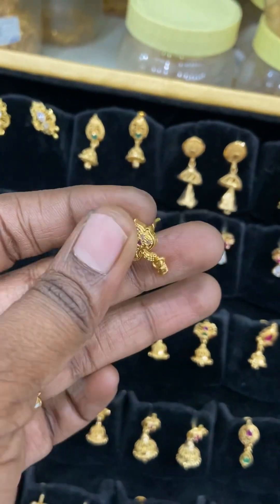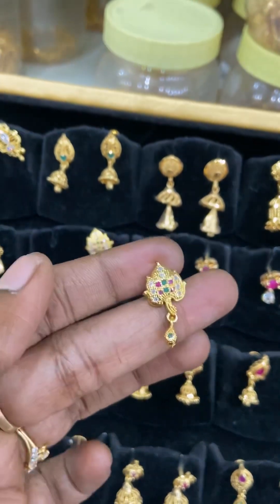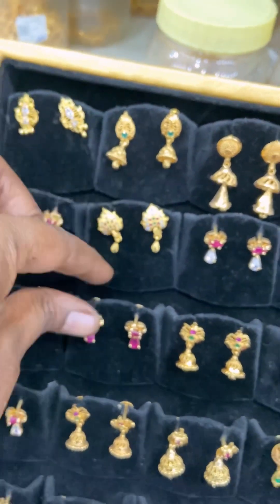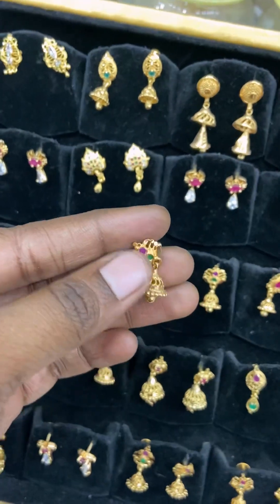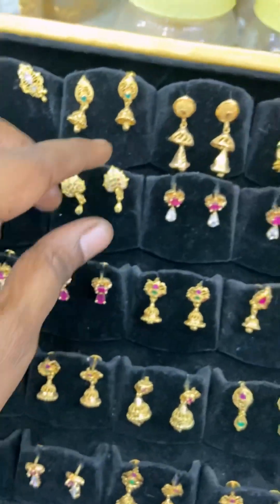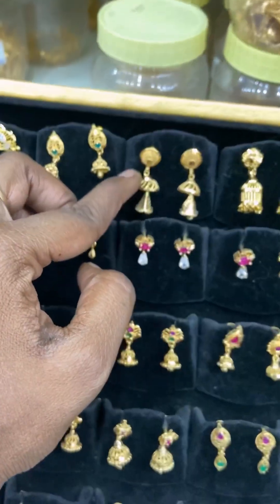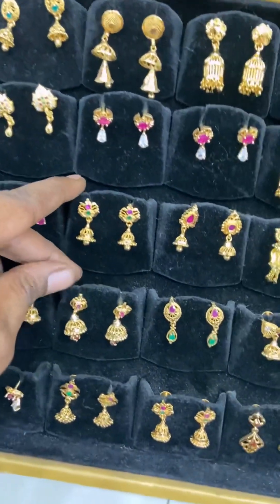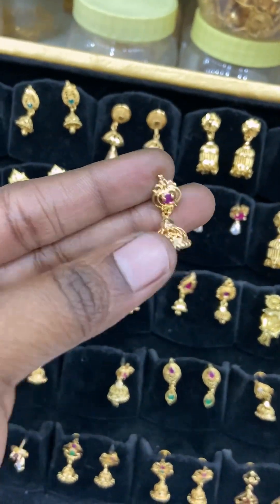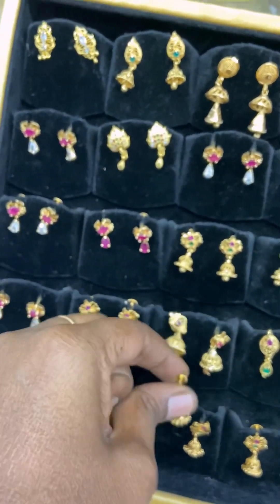I can see all the reds. Everything is glittery. This is a small single ruby design. It's a very cute collection.